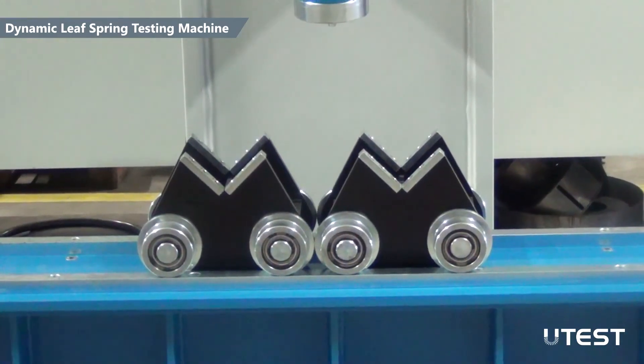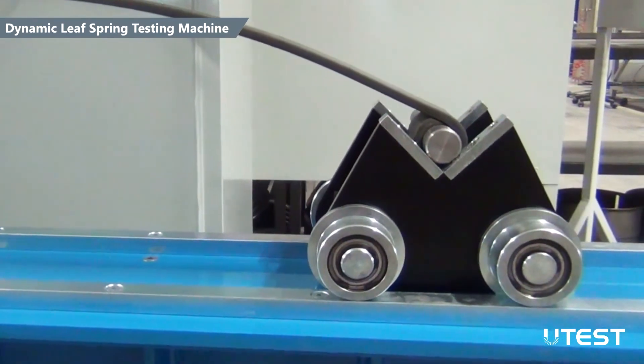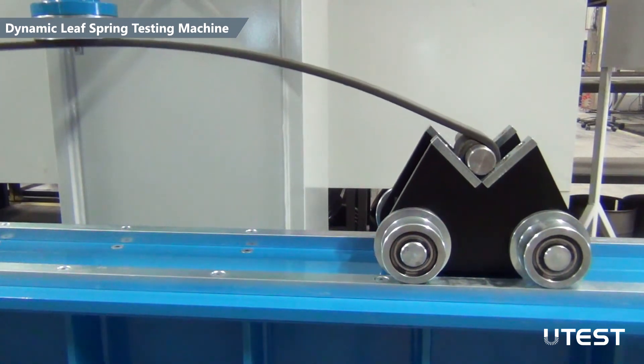Two V-shaped rollerbeds hold the specimen and support the vertical loads while providing a frictionless lateral movement to allow a homogeneous deformation of both ends.